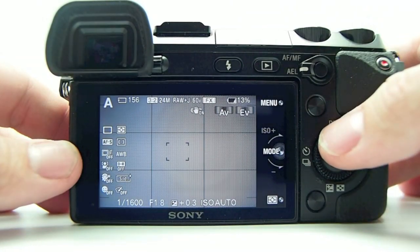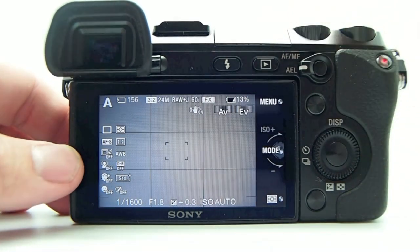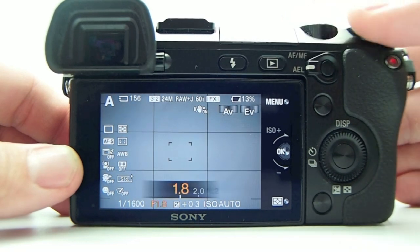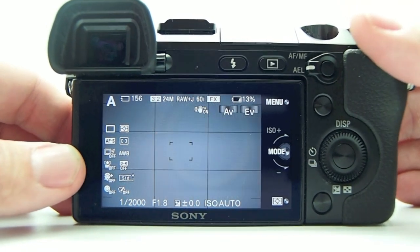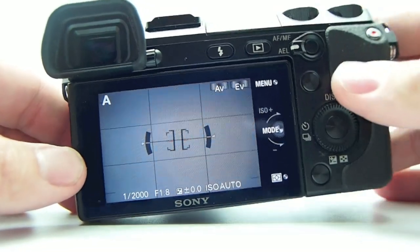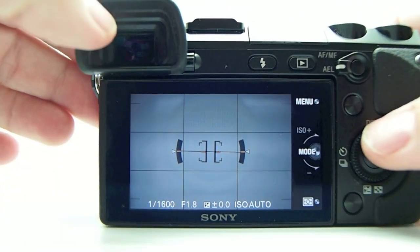When you go into the display button, you can choose what kind of screen you want displayed. I have grid lines on. The screen shows you what each Tri-Navi control wheel is controlling at that moment — right now one is controlling the aperture and the other is controlling the exposure compensation. I've been using exposure compensation quite a lot because the NEX7 tends to underexpose. You can also engage a level so you make sure you're shooting straight, and this shows up in the EVF as well.